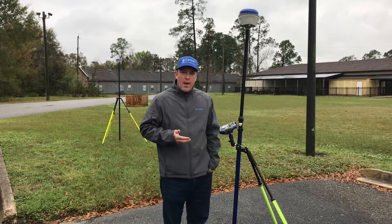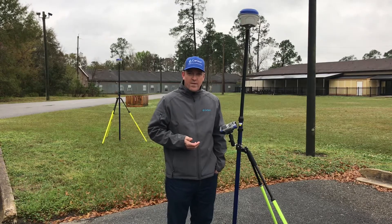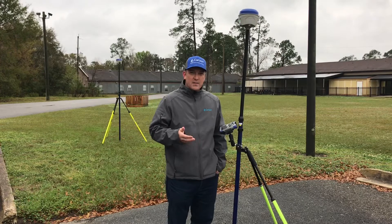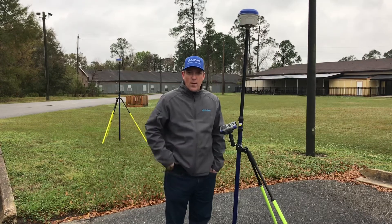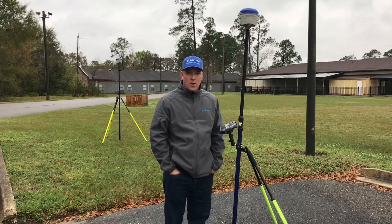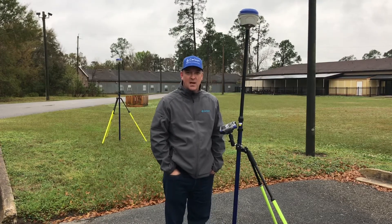If you guys have any questions about base and rover setup, feel free to give me a call at 904-536-0470. If this is something new to you and you want to check out our website, there's a lot of information on the specs and other videos regarding the BRX 6 Plus at carlsones.com. Thank you for watching.